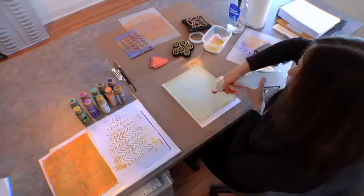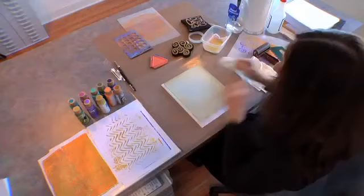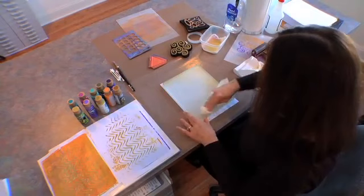Now we'll clean this. All you do is take a spray bottle with water and a paper towel and wipe. And you'll see how effortlessly the plate comes clean.